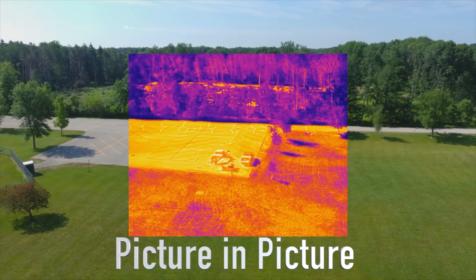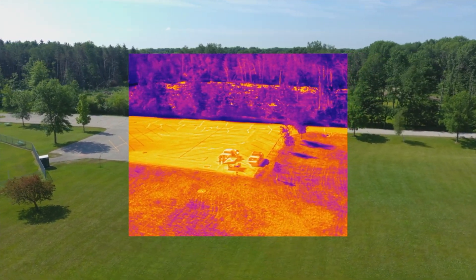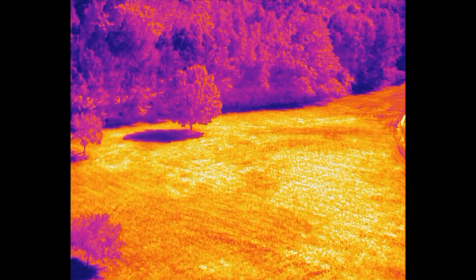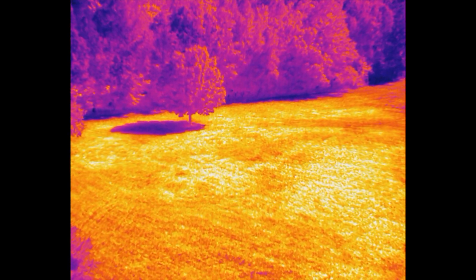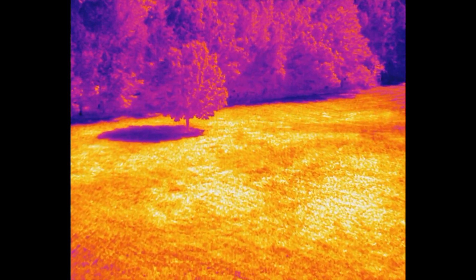Getting some heat signatures off the grass right now. It's just a very hot sunny day — this is not an ideal situation for using a thermal, but you can see the differences in the color temperatures.